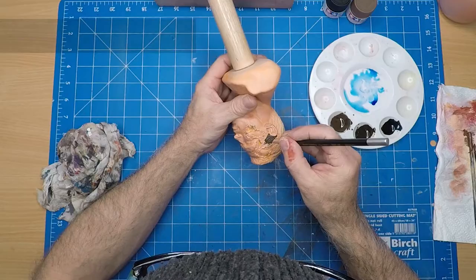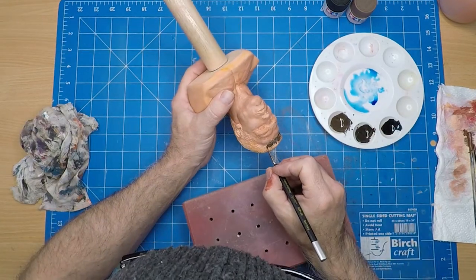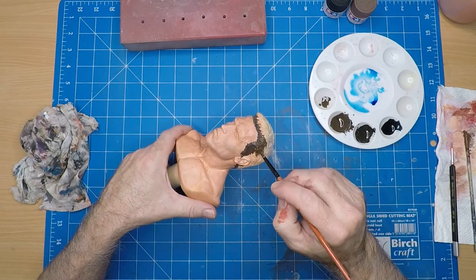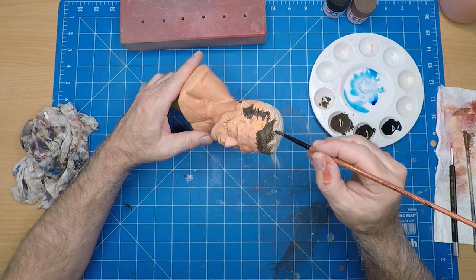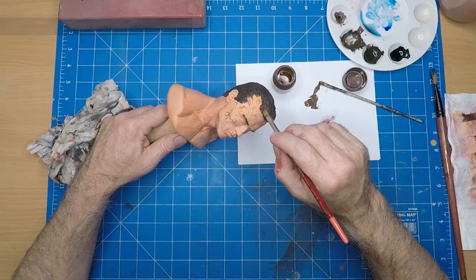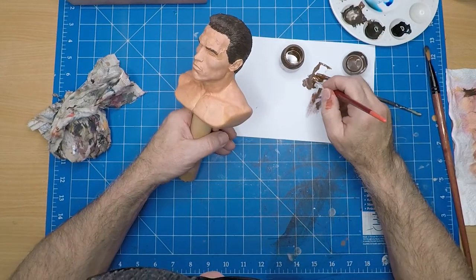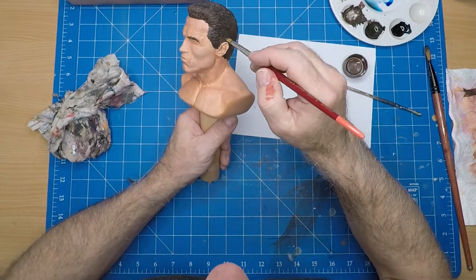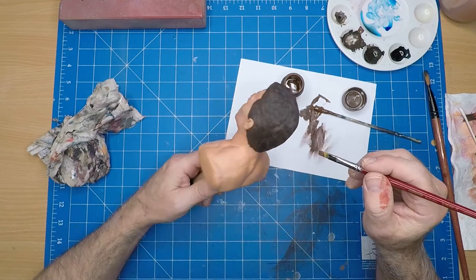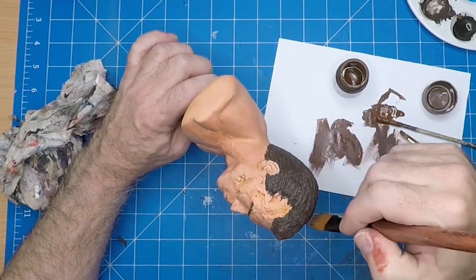Time to paint the hair - I'm going to use a combination of NATO brown and flat black. Starting off just doing around the edges with a fine brush, then moving on to a bigger brush to fill in the areas. Now I'm dry brushing with the NATO brown. The dry brushing technique is basically getting paint from the bottom of the jar, dabbing it on a piece of paper and wiping most of it off so you just have a very light flick - that just highlights the raised areas and gives the hair more depth.